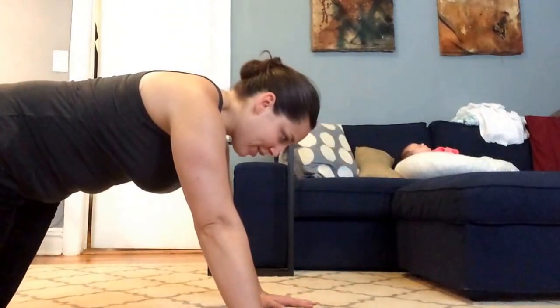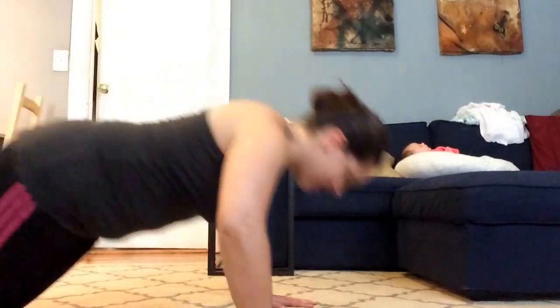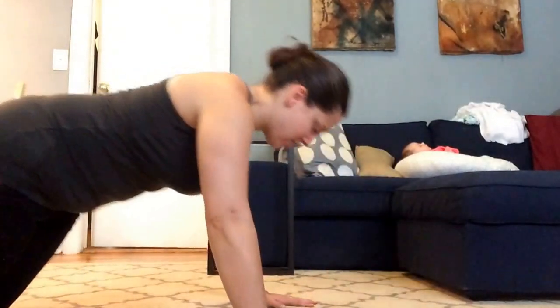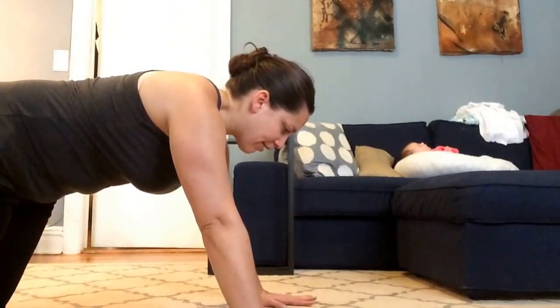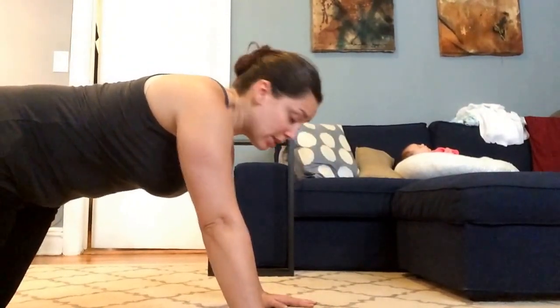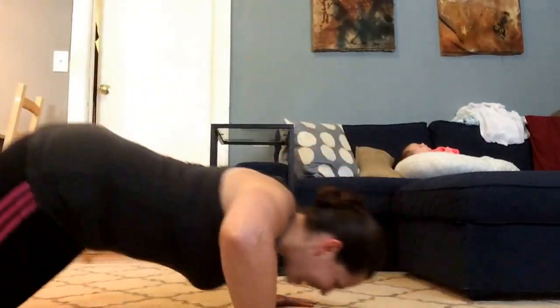Seven, six, five, four, three — I can't believe how much strength I've lost. I guess it's been nine months. Two — I did do some upper body though, not a lot towards the end.